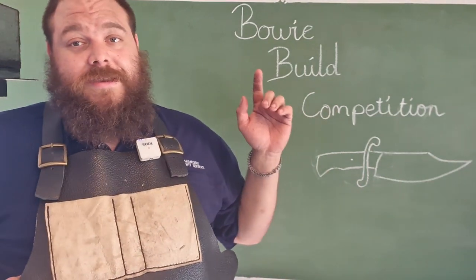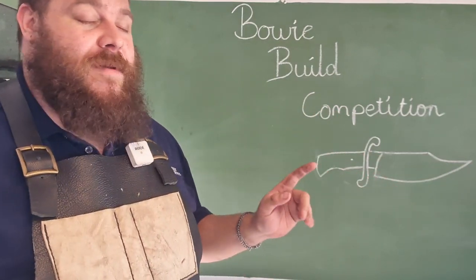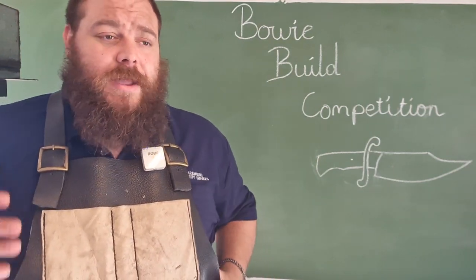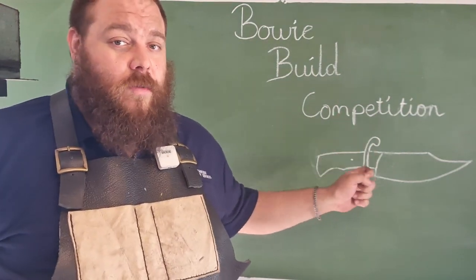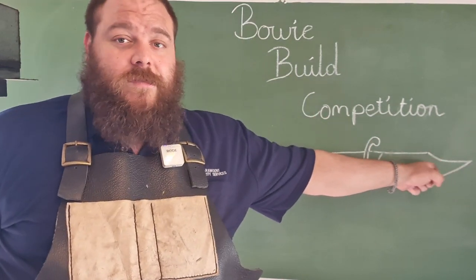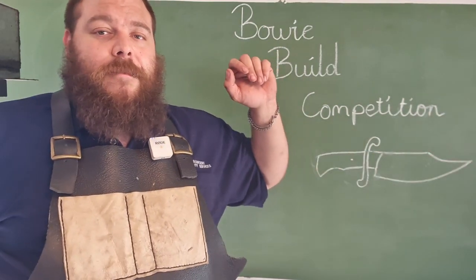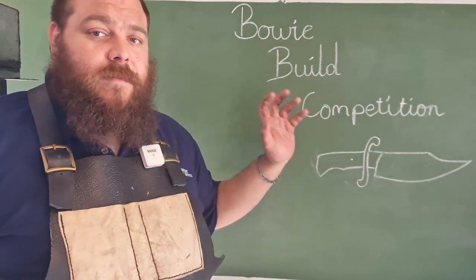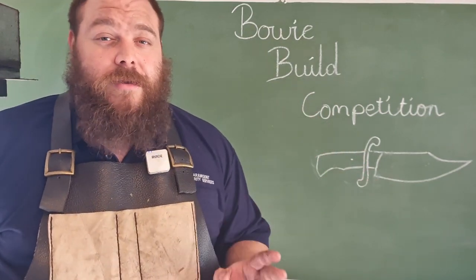The details of the build: it has to be a Bowie. One of the things I get asked a lot is what defines a Bowie. As far as I'm concerned, it has to have a guard or bolster — not necessarily always a quill and guard like this — and it has to have some form of clip point. It can be a straight clip, a harpoon clip, or a swept clip, but it has to fit those two main parameters. It can be full tang, hidden tang, or through tang, but those are the two main parameters that define a Bowie as far as I'm concerned.